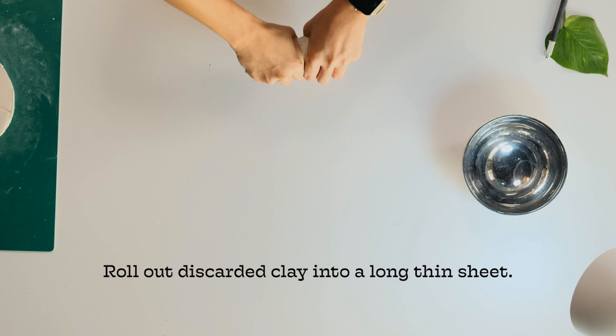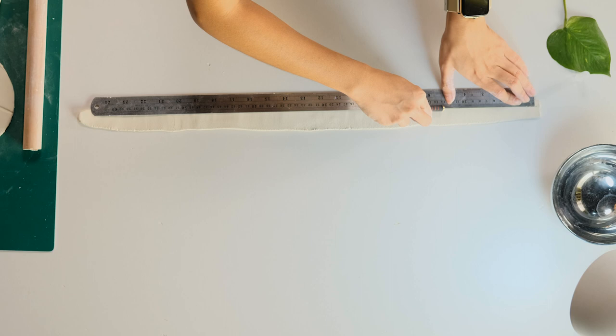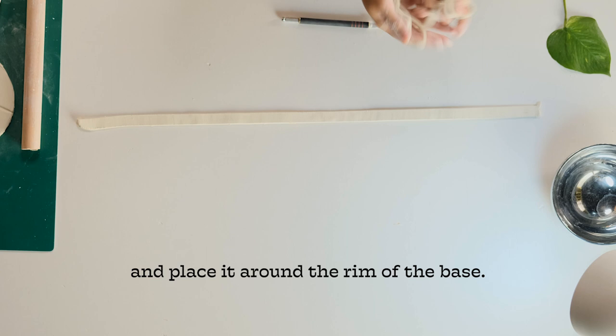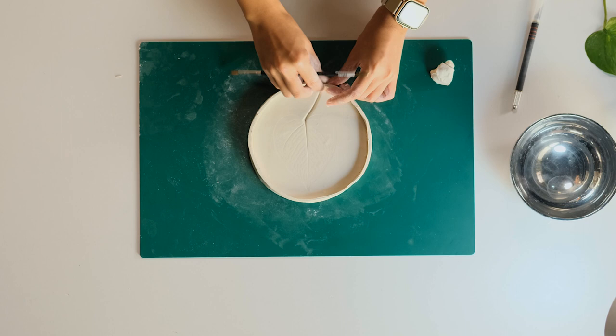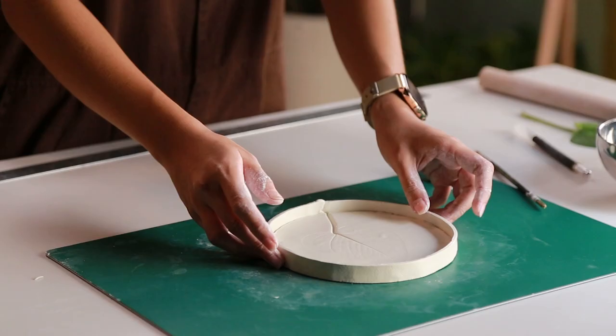Roll out the discarded clay into a long, thin strip. Cut into strips and place them around the rim on your base. Let your clay air dry for at least 24 hours.